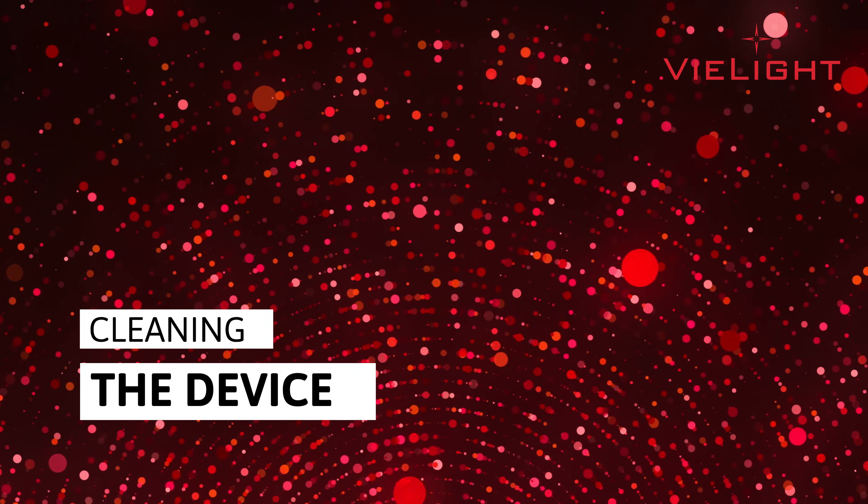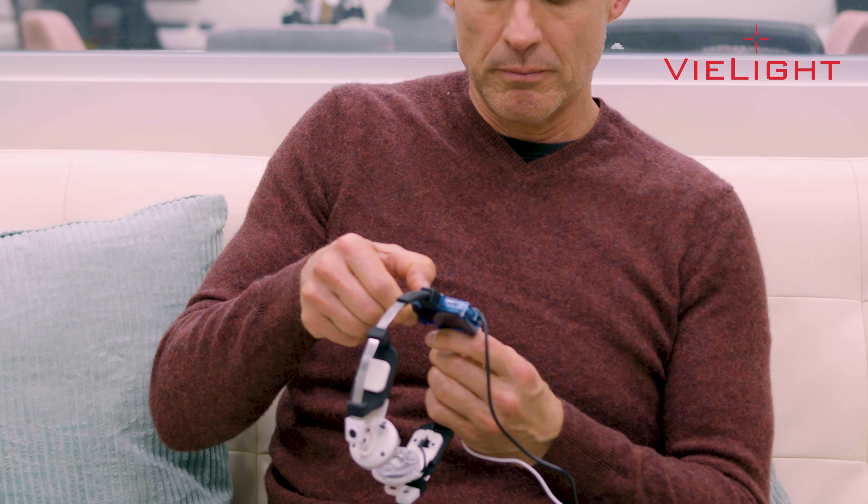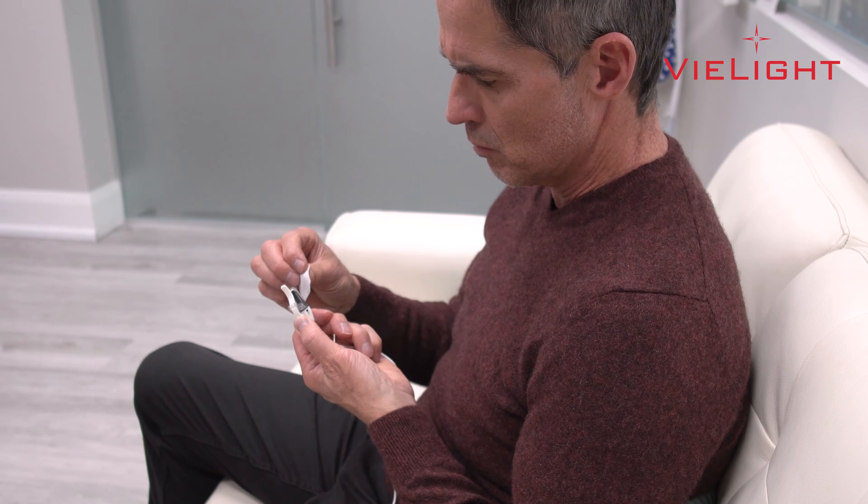To clean your Vegas device, detach the nasal applicator from the Vegas headset. Clean the tip of the nasal applicator using alcohol wipes or sanitizing gel. You may also wipe the LED lenses with a sterilizing agent. Do not use soap and water or cleaning products that could damage your device.